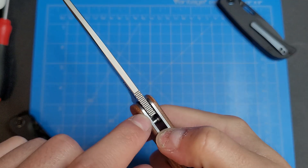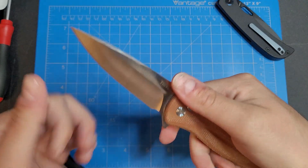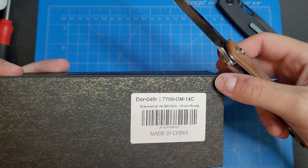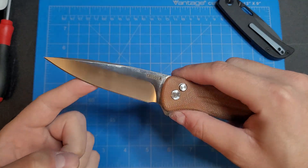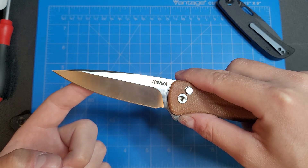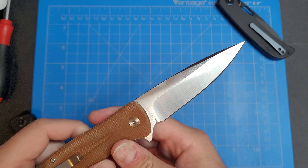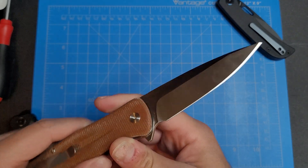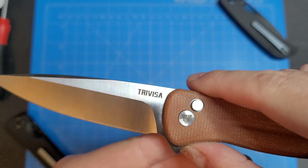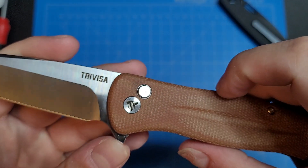We got some nice jimping up top here on the spine of the blade. And this is listed as a stonewash — stonewashed 14C28N blade — but to me that doesn't really look like a stonewash. It looks more like a hand-rubbed satin finish. There we got the 14C28N in some fancy font, with Travisa on the blade, and their little logo on the pivot screw as well.